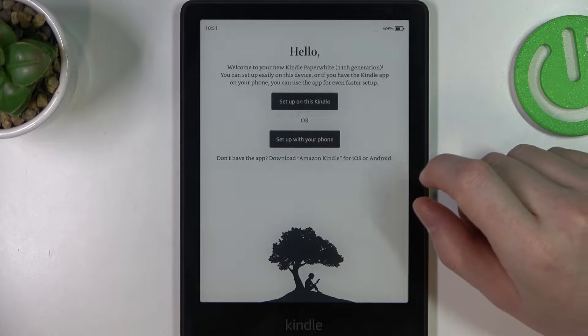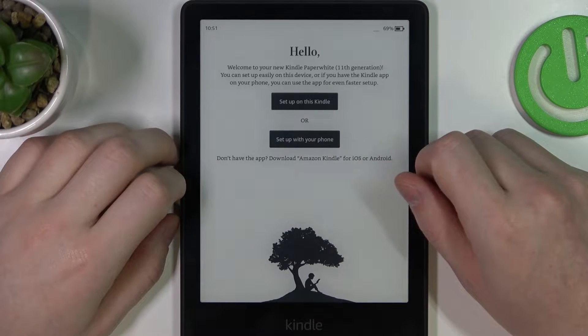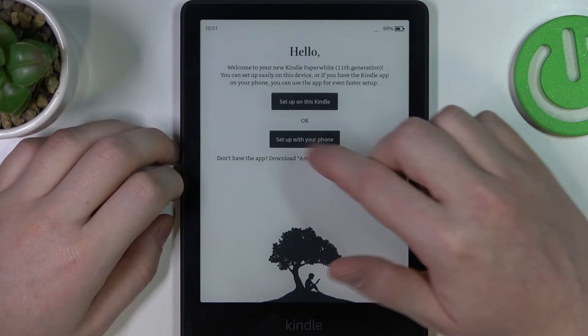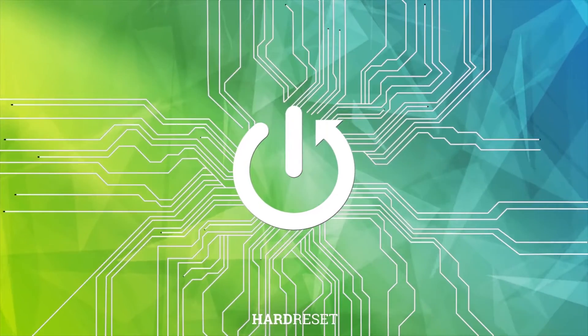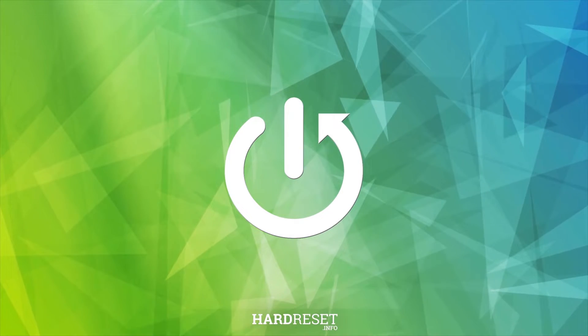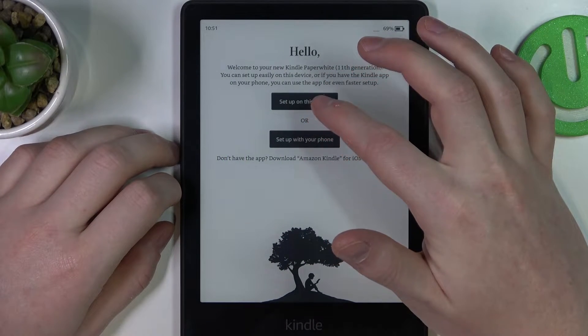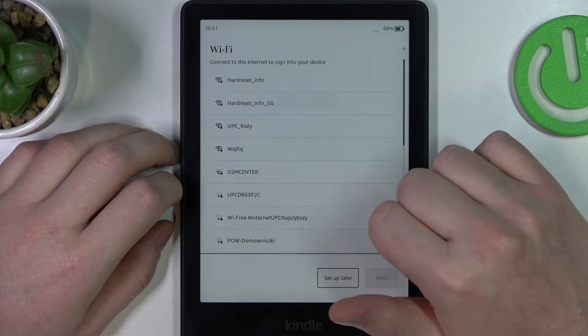Hello! In this video I want to show you how to set up your Kindle Paperwhite 11th generation without any app. To do this, click on 'Set up on this Kindle' and not the phone.